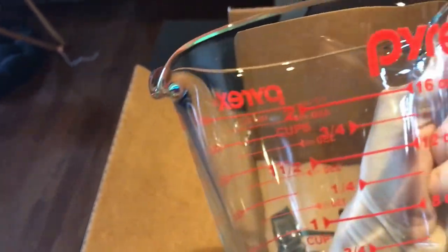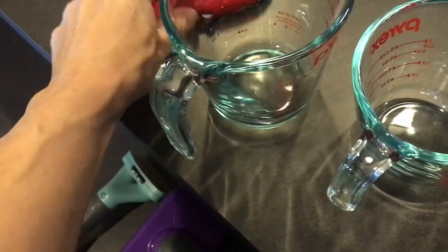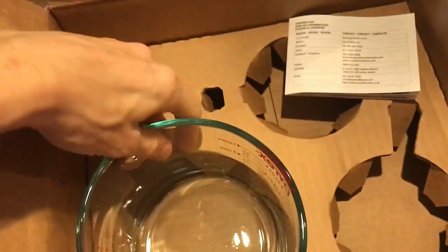Next measuring cup here — same as the last one but this one is two cups, very sturdy. There's a manual of some sort, we'll just toss that off to the side, and we've got our largest one.